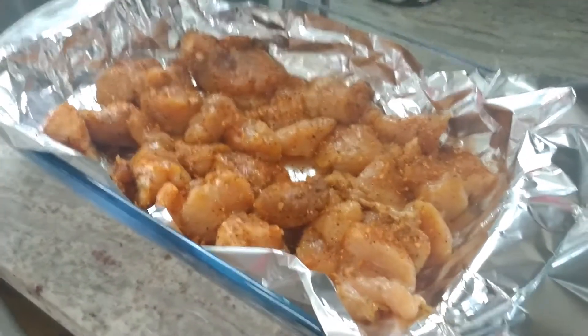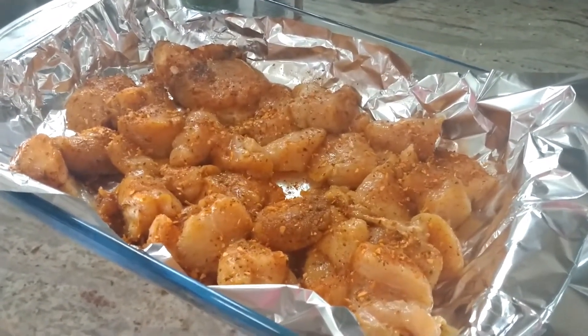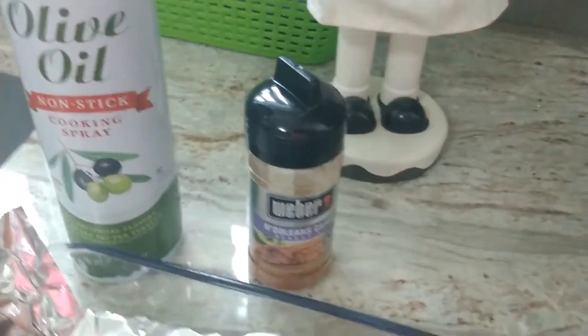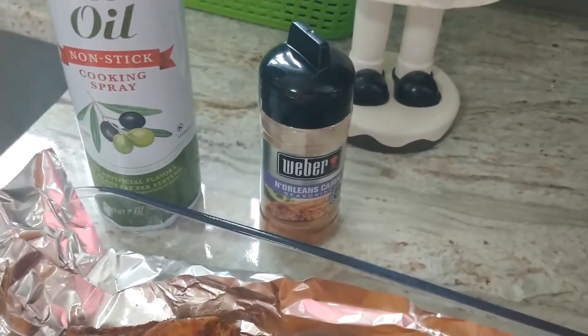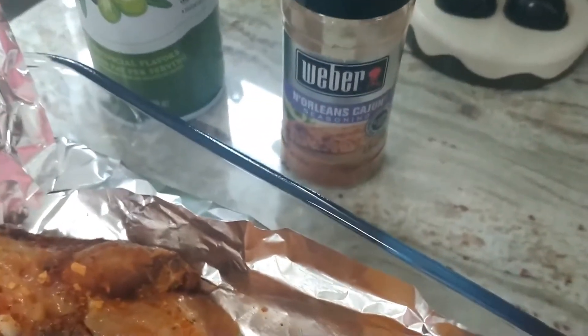All I do is I cut up the chicken, butterfly it, and then cut it up in chunks. I marinate it for at least 24 hours - it's usually more like three days. I just use some olive oil spray and whatever seasoning I want. I do a lot of them at once - usually three freezer bags - and we just pull them out through the week.